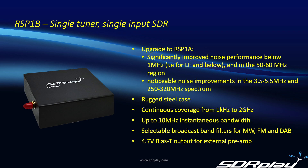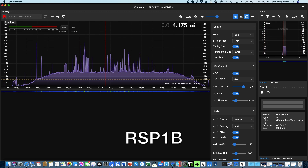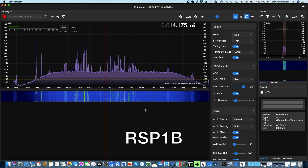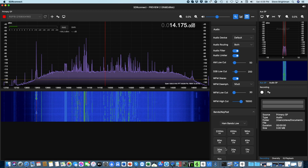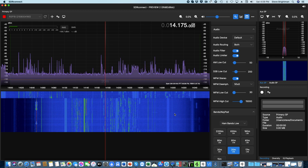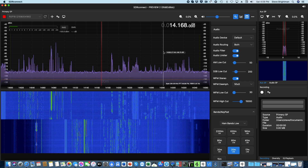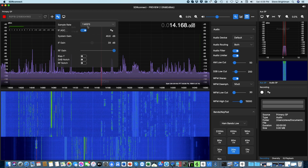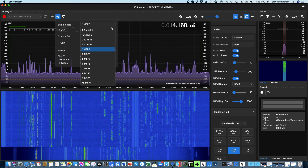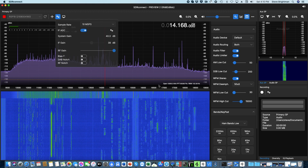Now let's take a quick look at the RSP1B in operation. For these demonstrations I'm using SDR Connect, although all RSPs are also supported by SDR Uno. We're starting off by looking at the popular 20 meter band and I can frame it so it fills the entire screen. For this band we're operating at a sample rate of about 1 mega-samples per second, but if we go to the device settings menu you can see the sample rate is adjustable all the way up to 10 MHz, so potentially you can display up to 10 MHz of bandwidth at one time.